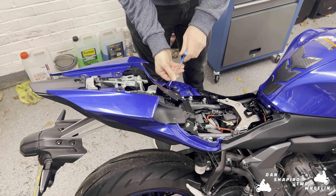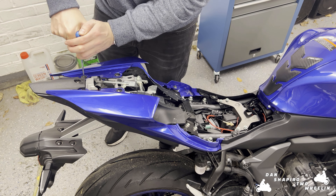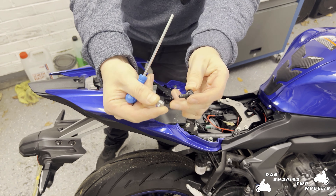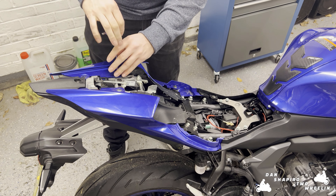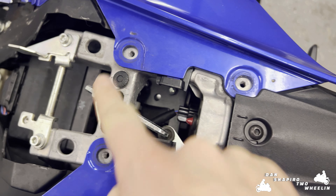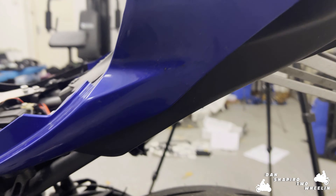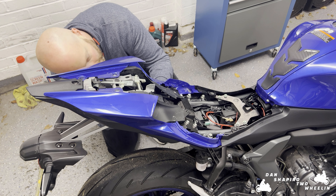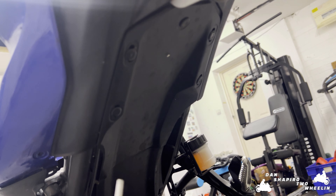This here is a four millimeter, these here are also four mil and these come with a little washer. So as you can see we've removed these here and the clips that are in these holes here. We're then going to come underneath the bike and undo this here, and then pop out the plug here.